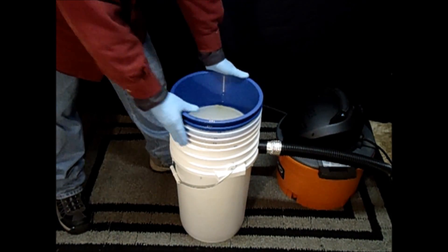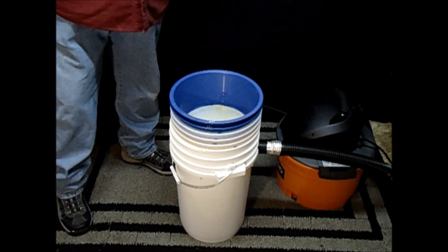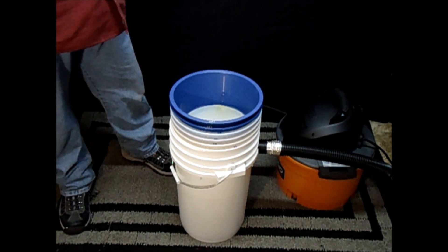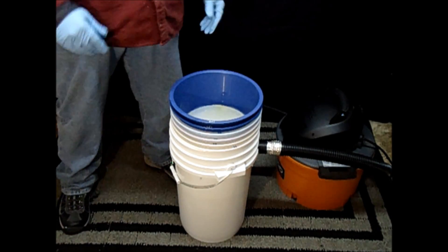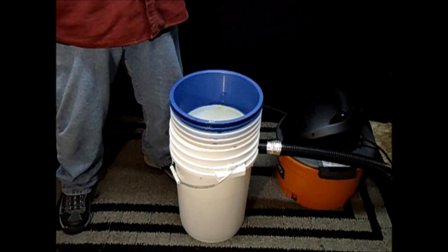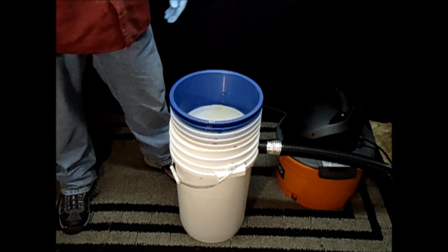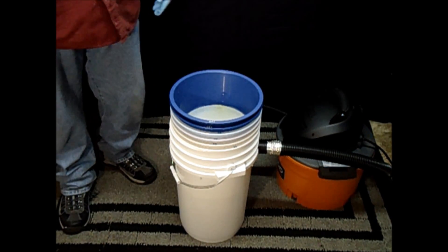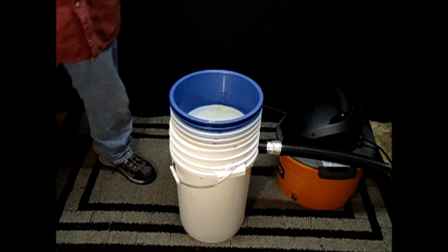You could probably get away with one stack for a 20-gallon system. If you're using a 30-gallon or 55-gallon, you may want to add a second stack, a third stack — go modular. You don't need one big bowl; you can go modular, add a second or third stack. That's how to run large volume processes with the Bubble Bowls.